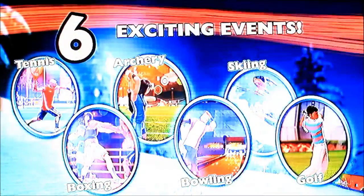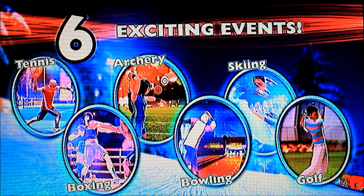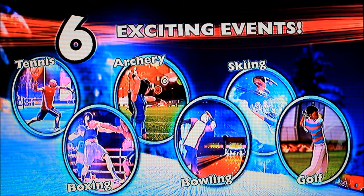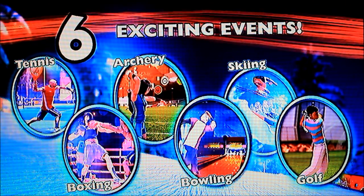What are these? Bowling, boxing, tennis, archery and skiing. Boxing would be pretty good, I think, but you'd need two controllers.